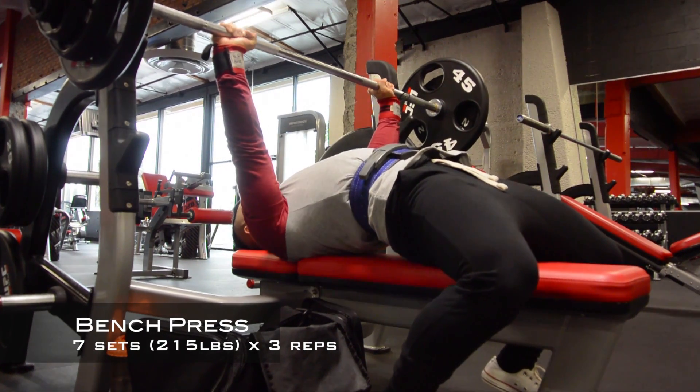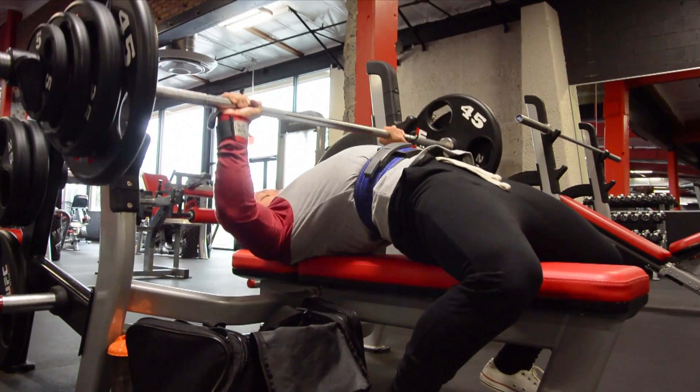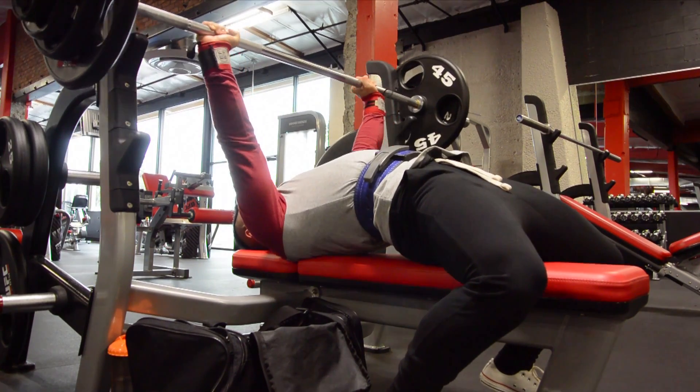Hey, what's up, it's Kain. This is my week two of a push workout. It's 85% of my one rep max. So today we were looking at the numbers of 7 sets of 215 pounds for 3 reps.